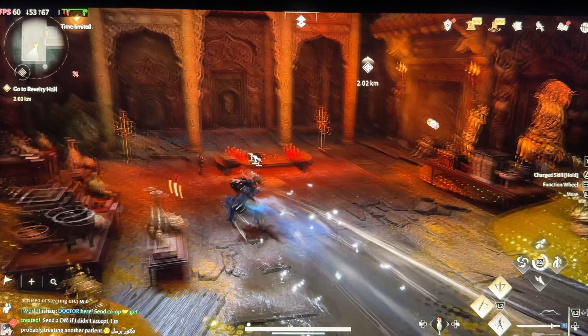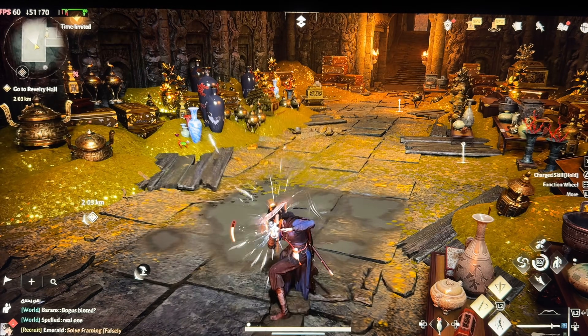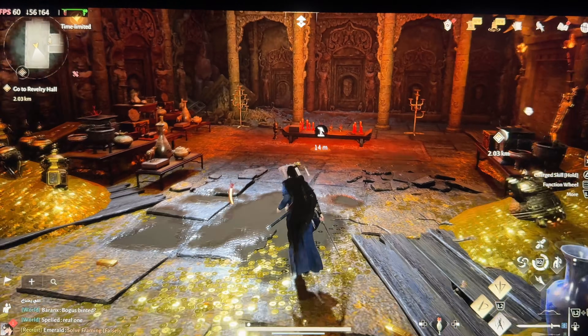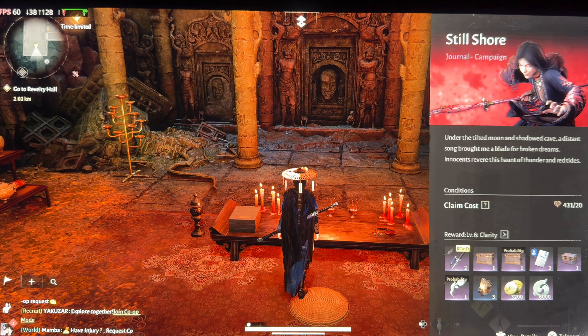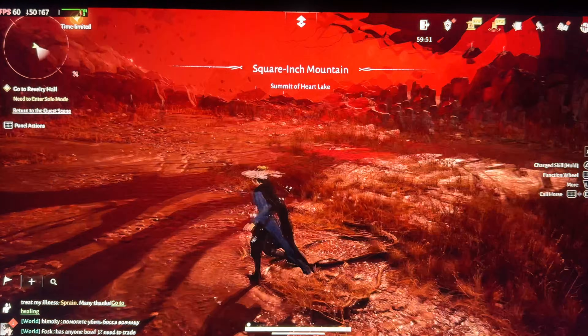Look at this skill. Look at the lines that come. Jesus. Let's stop the banter. It's still 60 FPS constant.